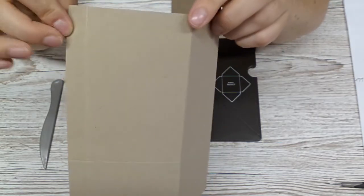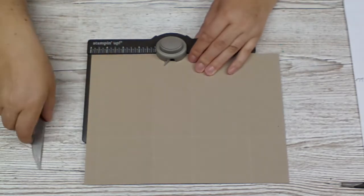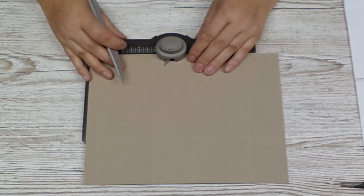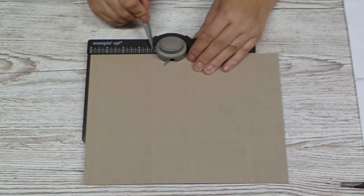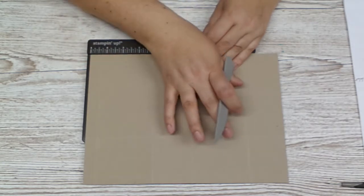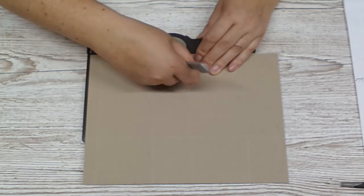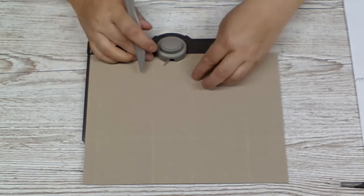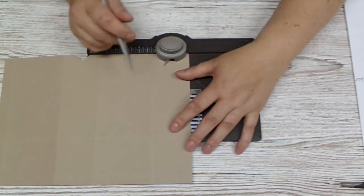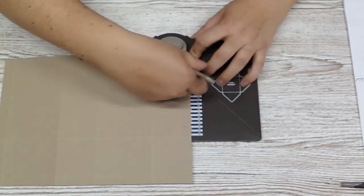I'm putting my first narrow part in the punch board and aligning my first score line, which is this one, up with one and one eighth of an inch. And that's where I'm going to punch and score. I only score to the next score line going down here. I'm scoring, but I have to stop there. I flip it over and do the same on this strip, putting it to the one and one eighth inch mark, and punch and score.